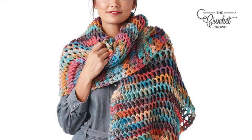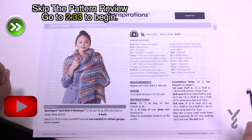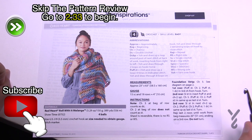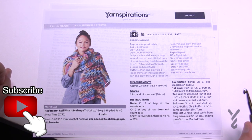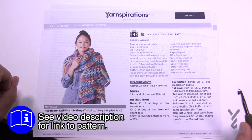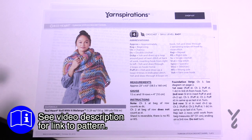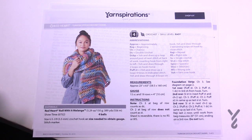Welcome back to The Crochet Crowd as well as my friends over at yarnspirations.com. Today's the Turkish Stitch Crochet Shawl - a very three-dimensional stitch that looks amazing, using Red Heart Roll With It Melange. We have a 5.5mm size I hook and a stitch diagram we'll be covering today. Everything's being done at the same time so there's no border work, you just gotta stitch your way through it.